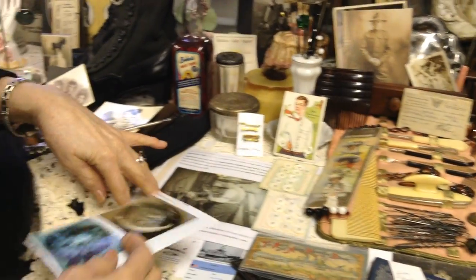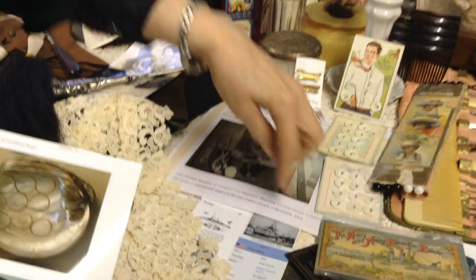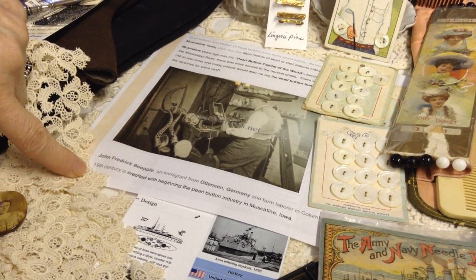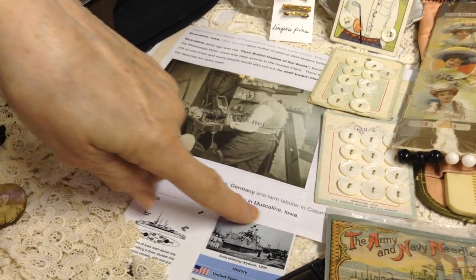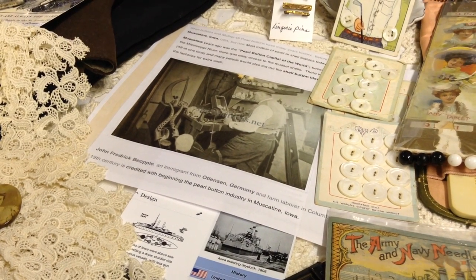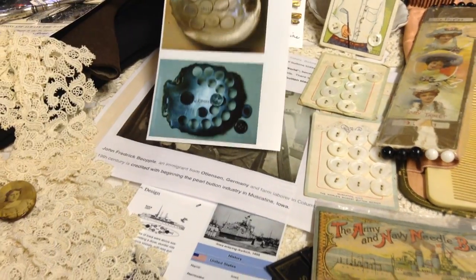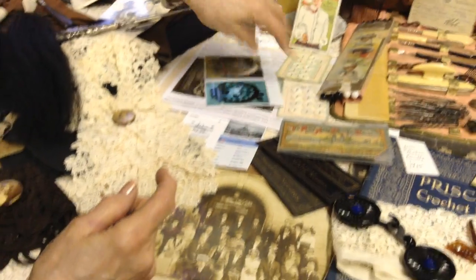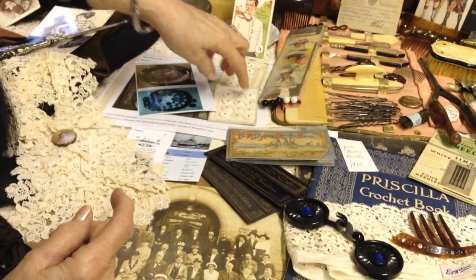Here's actually the fellow who came from Germany and started the pearl button industry in Muscatine, Iowa. He had the equipment and the know-how and it became the largest, world's biggest button company in Muscatine, Iowa. And there's some of the buttons from that very place.